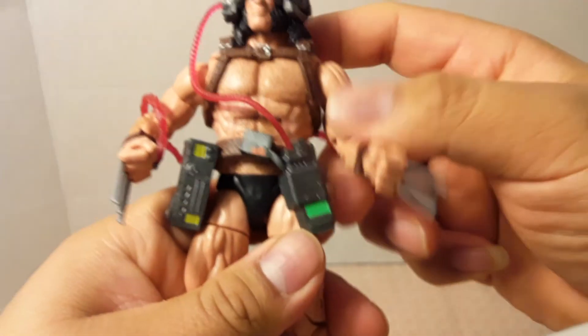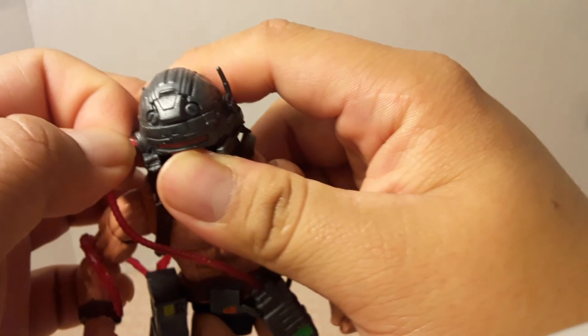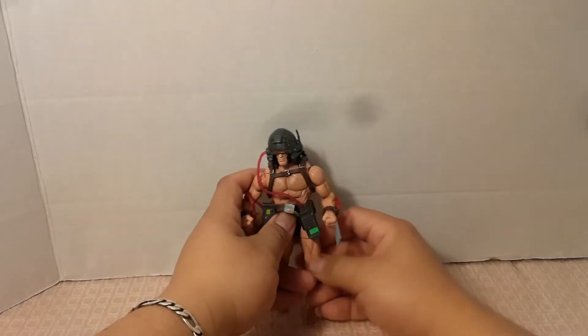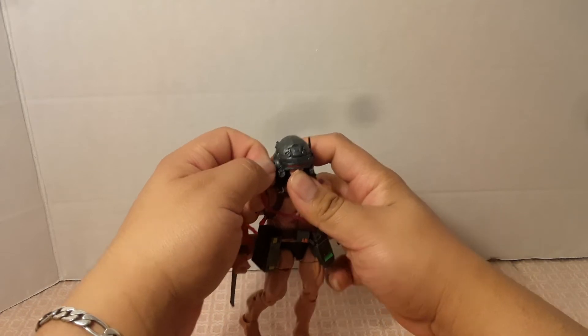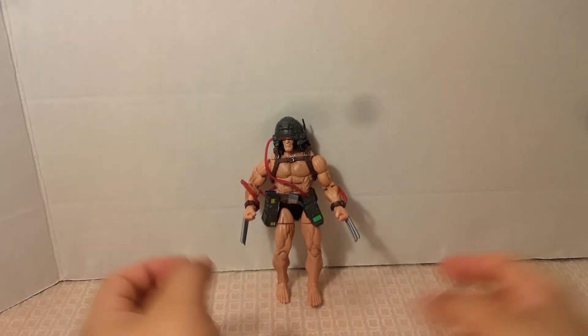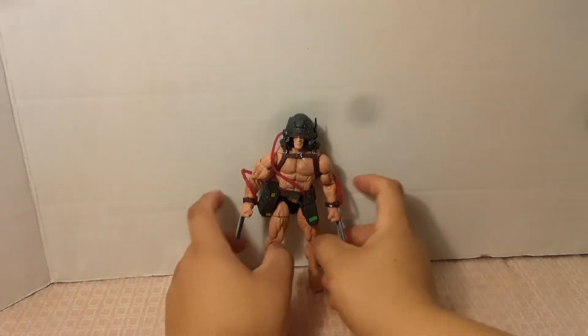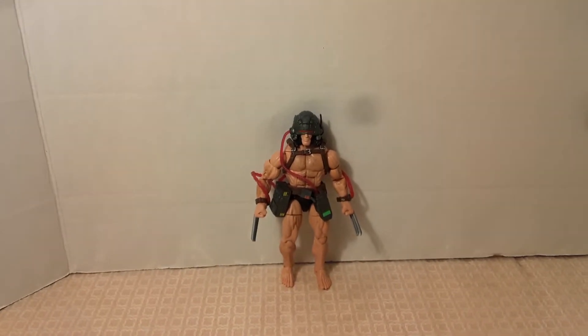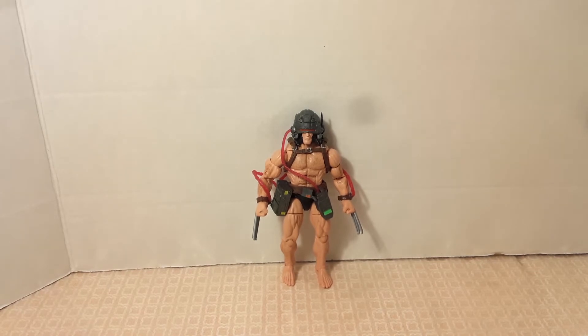What do you guys think of this Weapon X figure? This little tube keeps falling off the helmet. Are you thinking of adding him to your Wolverine collection? I think it's pretty good — I got it for a good price around Christmas at GameStop. You can also find him at Target or Walmart. If you want to pay extra, you can always get him online with shipping.